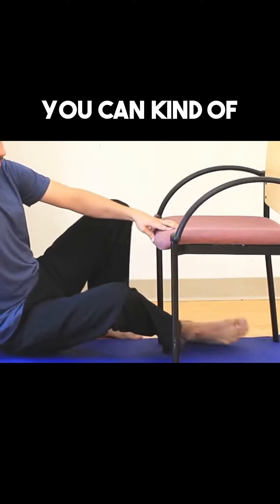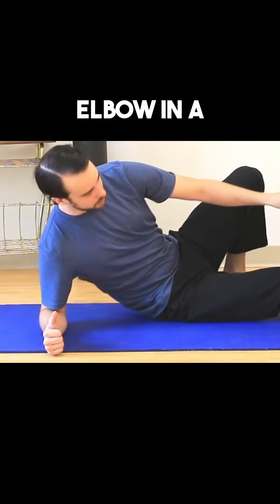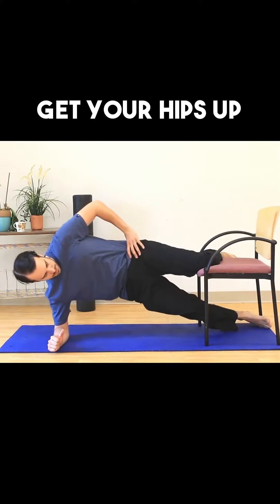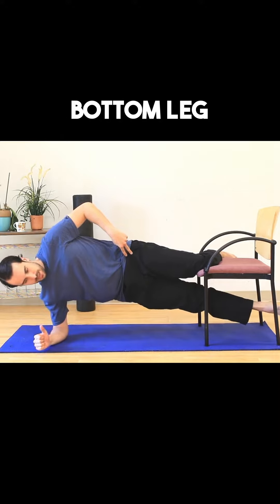The first progression would be anything where you put one leg under and one leg on top, and you'll be on your elbow in a plank position. You start with a bent knee, get your hips up and straight, hips forward, full hip extension, and then you pick up the bottom leg.